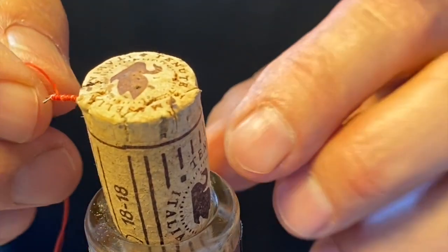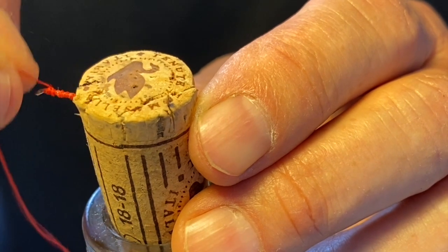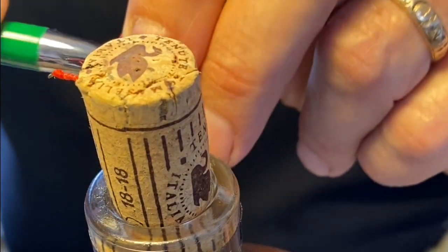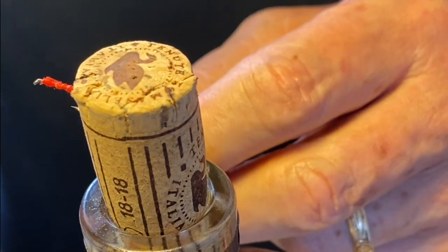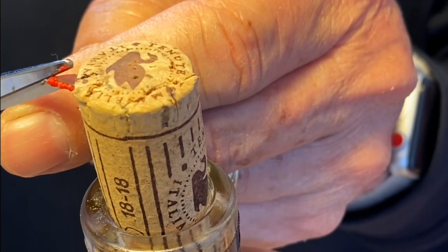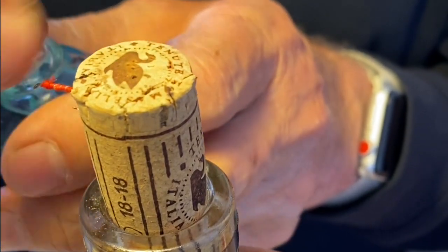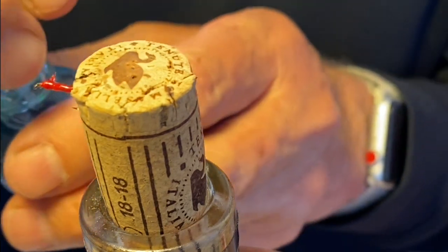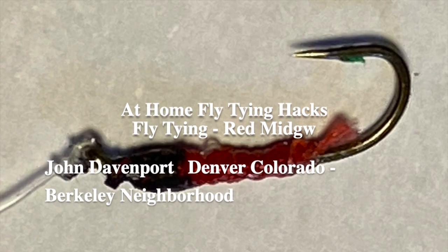Clip off the extra material and now let's build up a head with some extra wraps. Jeff Madaw likes to put a black head on his midges, so we're just going to use a black magic marker to color this. You can do that either before or after we put on some clear nail polish to both keep it from unraveling and give it a shiny surface — which is what the midges look like when they're in the water. Nice hard shell. The midge is done.